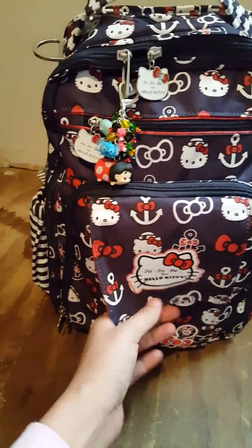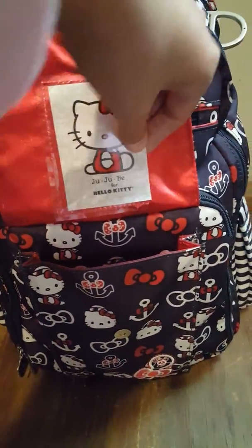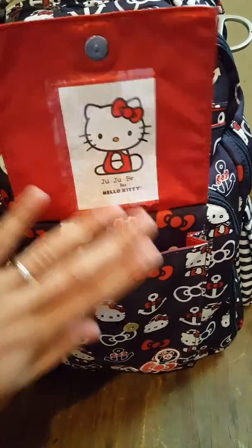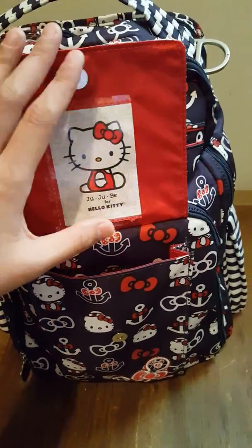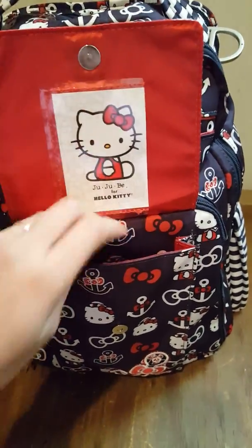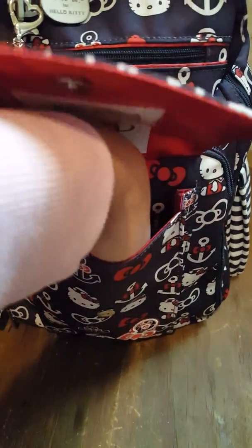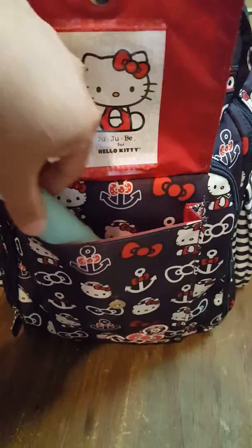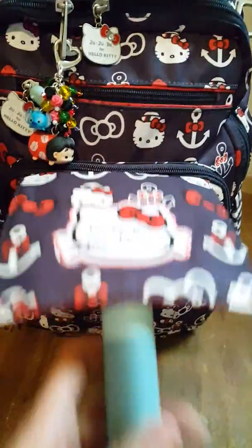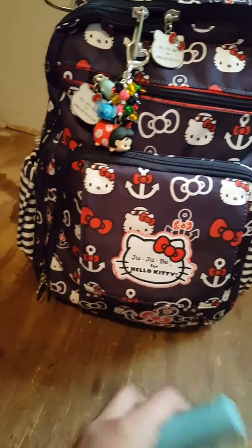So in this pocket right here, it has a snap and this has a cute little Hello Kitty thing. I never take it out because I like the kitty on there, but you can put a picture of your kid, your family, or just whatever your preference is. In this pocket I put my phone in — it's a Galaxy Note 5 — and it fits great with my cover. I also have my box charger, just a short one right now.